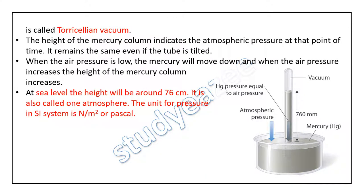The height of the mercury column indicates the atmospheric pressure at that point of time. It remains the same even if the tube is tilted.